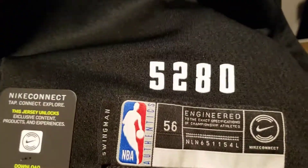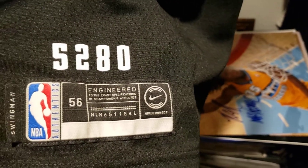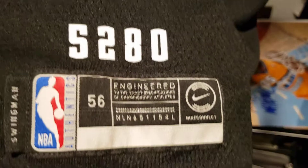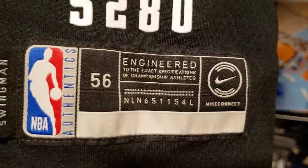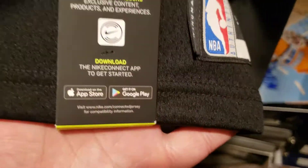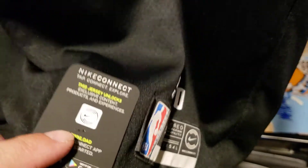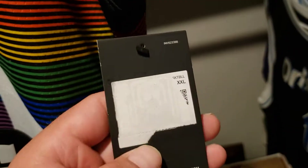I wear a size 2X. You got 5280 at the NBA logo, size 56, Nike swoosh. You get your tag if you want to link it to your phone or something. Here's some other tags.